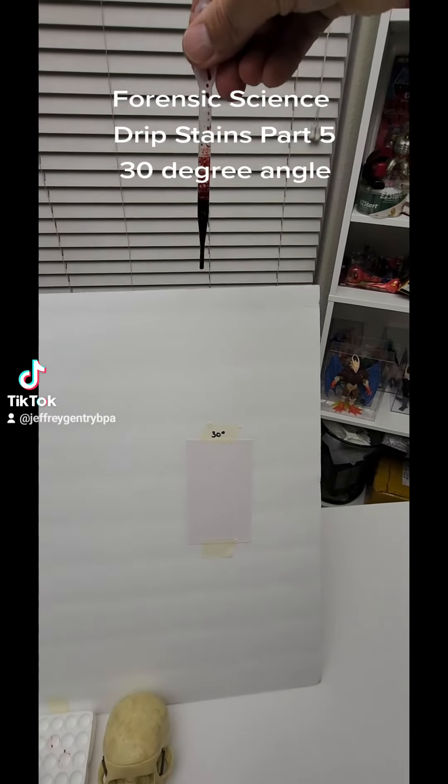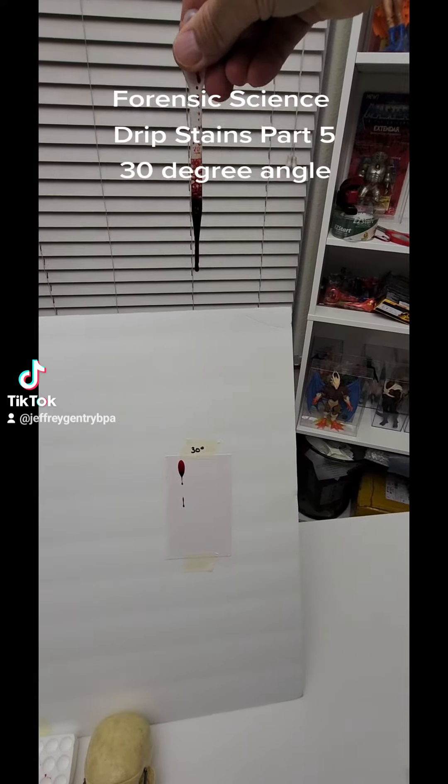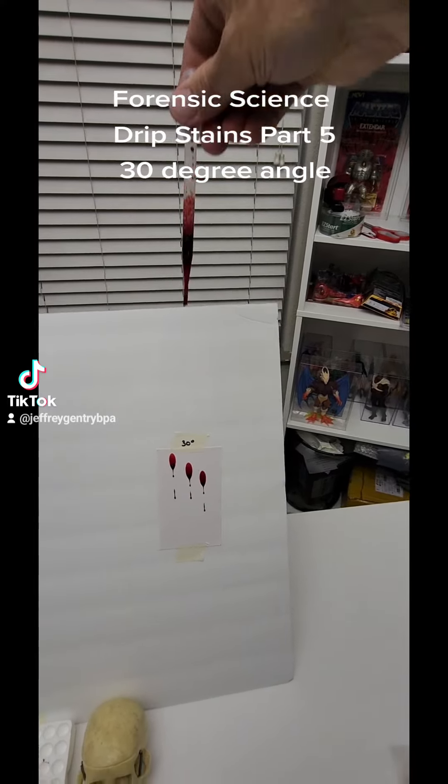I'm going to go at about two feet. So one, two, three. It came out perfect.